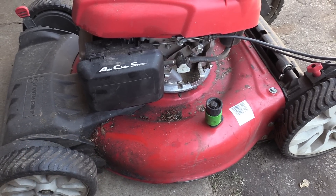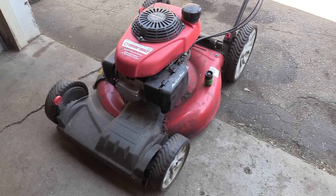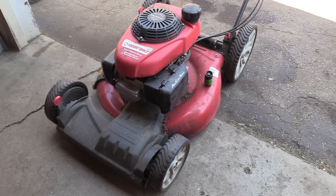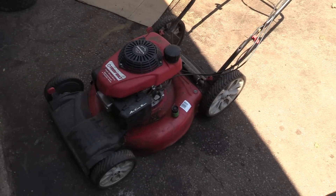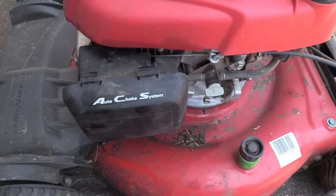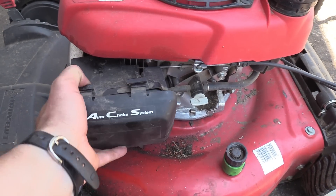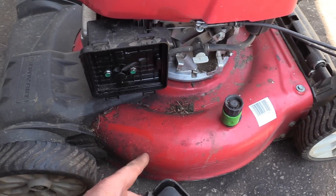You can see it starts up good. Now the issue is that it doesn't want to rev up to speed — it's revving a lot slower than it should. What's causing this is the air filter is plugged with gas and oil.